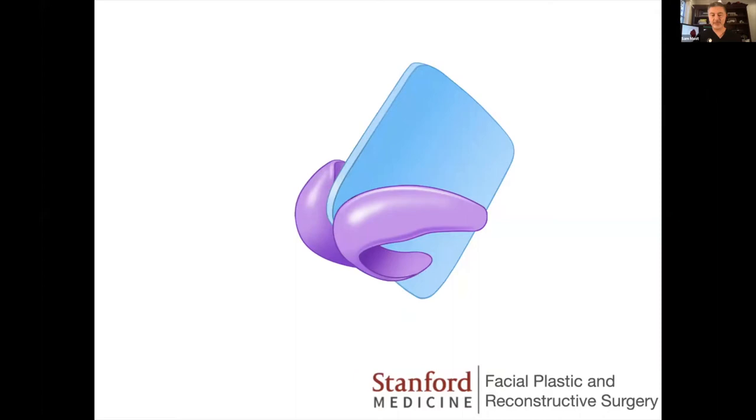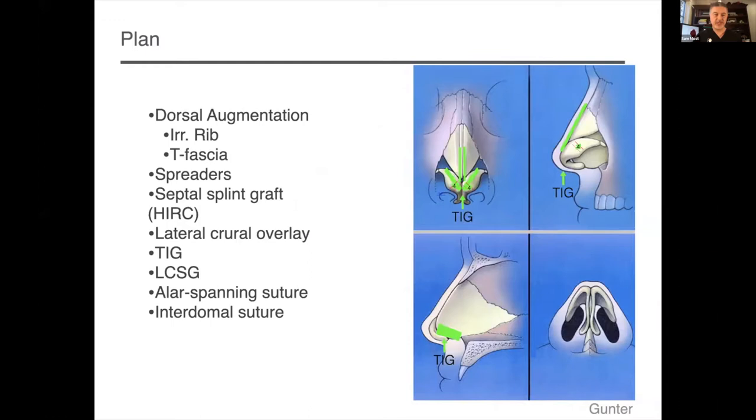The concept is essentially that of Jack Anderson — the tripod concept of the nose, tip rotation and projection. Simply replacing the tip support this patient had lost and rotating his tip back into proper projection and rotation made a big difference. This is the Gunther diagram used for this patient — using tongue and groove, septal splinting, and lateral curl overlay to get that tripod in the right position was very important. The tongue and groove method has been around for a while; Hosam and Russ Cridell wrote one of the most seminal papers on it.